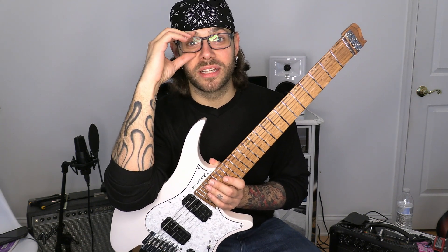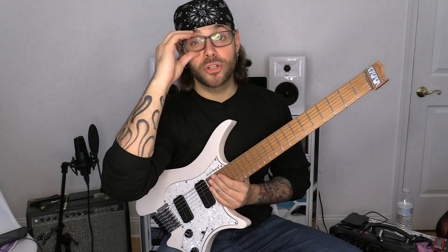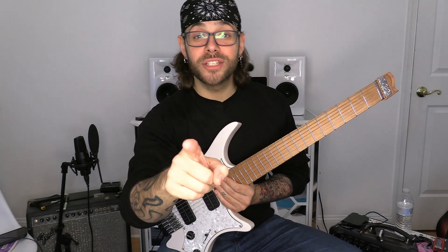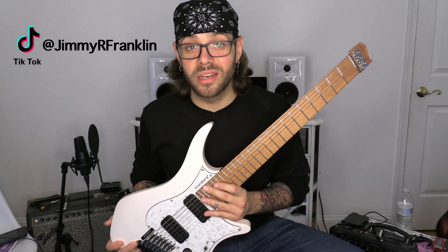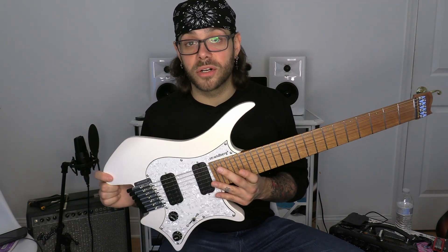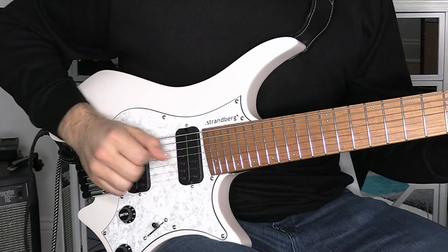Don't forget that at 3,000 subscribers I'm going to pick one lucky subscriber to win my Terror Stamp. Make sure you like, comment, and subscribe — and to increase your chances of winning the Terror Stamp, go follow me on Instagram and TikTok. You're going to be seeing a lot more high-quality videos of this guitar on my Instagram, so go give it a follow. Thank you guys so much. This is The Working Class Musician, I'm Jimmy Franklin — stay healthy, everyone be safe, and I'll see you guys again soon.